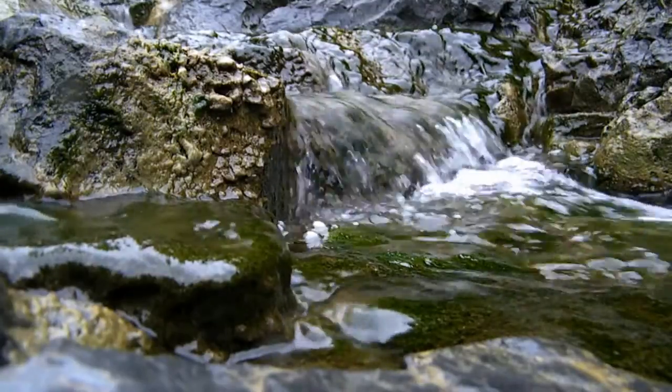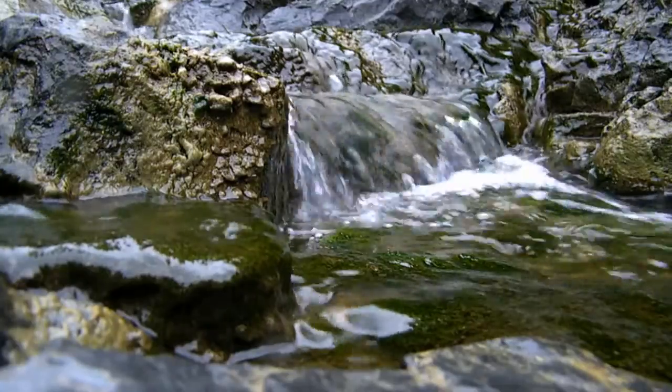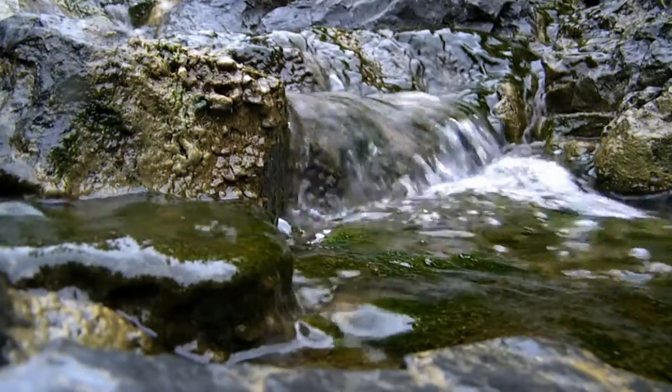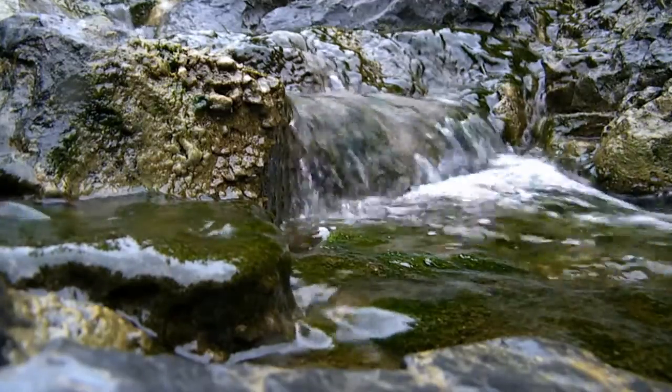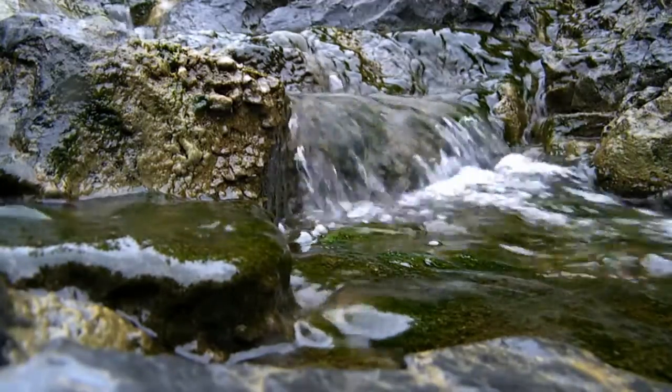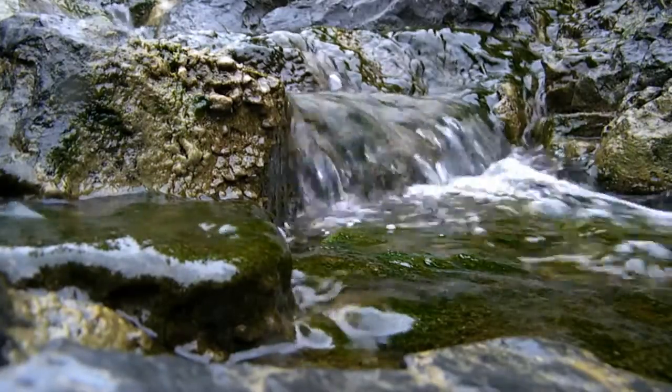Camera bean bags are extremely useful when you want a steady shot and you either don't have a tripod or you can't use one — like in this case where I have set up my camera on a rock near the edge of the water flow. In this video I am detailing how we can make a really useful camera bean bag instead of simply purchasing one.